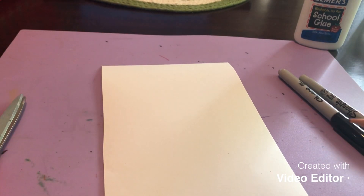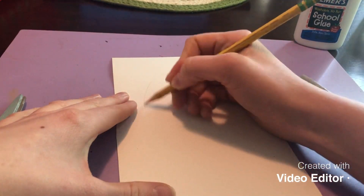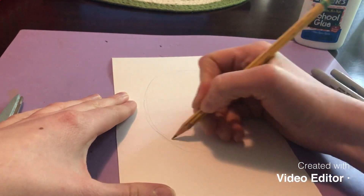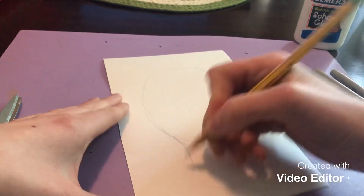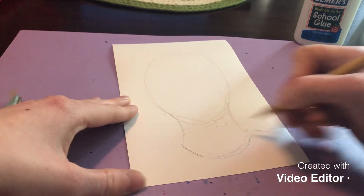We did self-portraits in class and I talked you through how to draw a proportionally correct one. We're going to use some of those guidelines, but this will be much simpler and fun since it's a cartoon version. If you want to do a different style of cartoon, that's totally fine. I'm going to start by sketching out an oval for the head, keeping it pretty light in case I erase, then I'll swoop down for the neckline and add the shoulders.